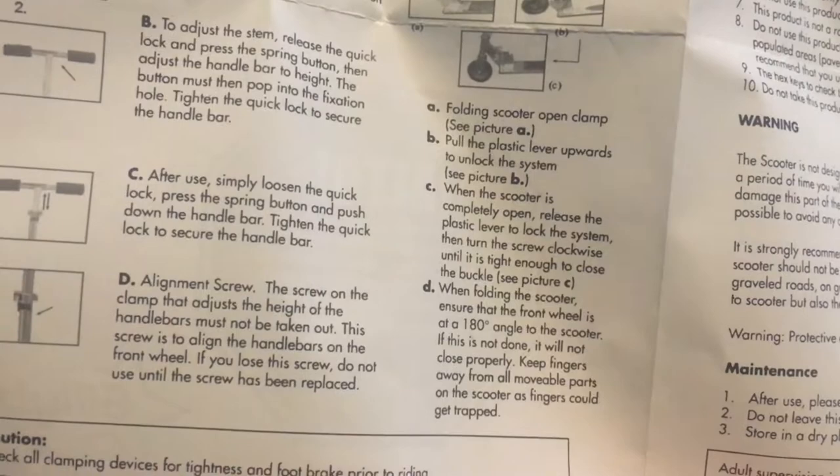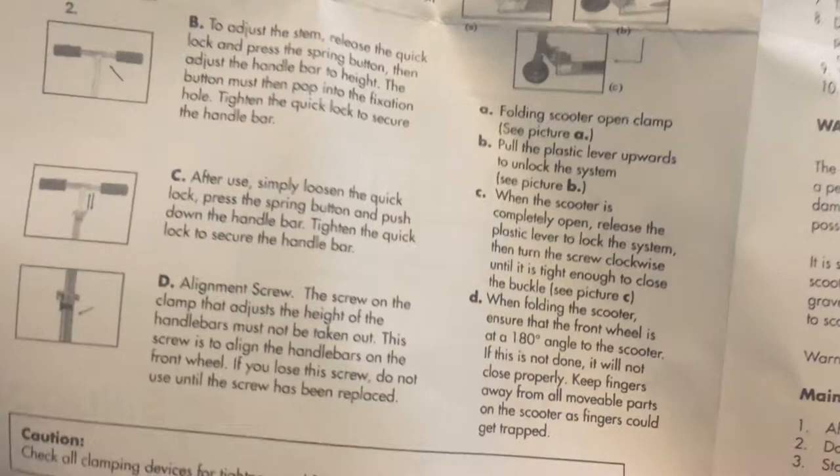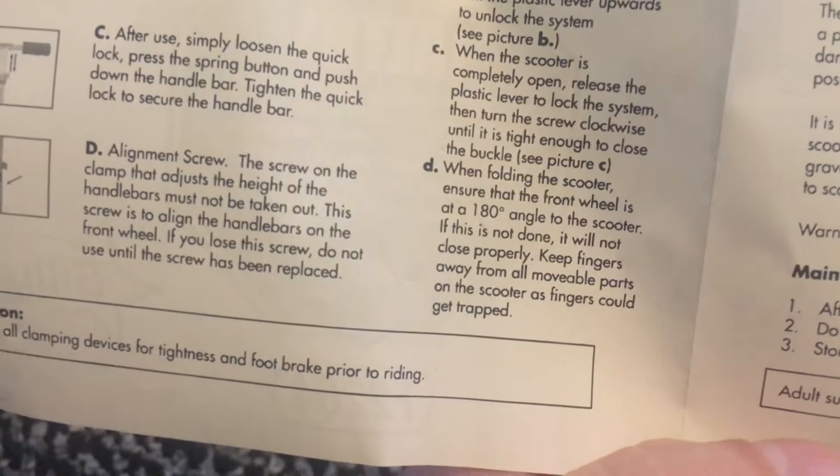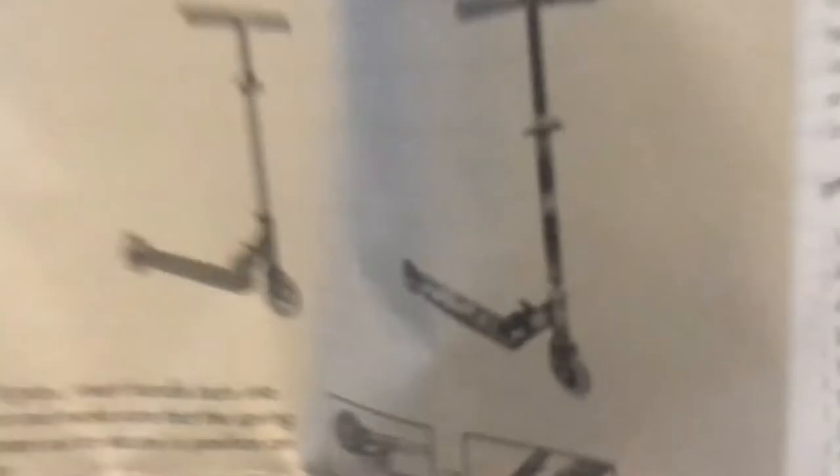Open the clamp — pull the plastic lever upwards to unlock the system. When the scooter is completely open, release the plastic lever to lock the system. All right, instructions aren't all that awful, but there you go.